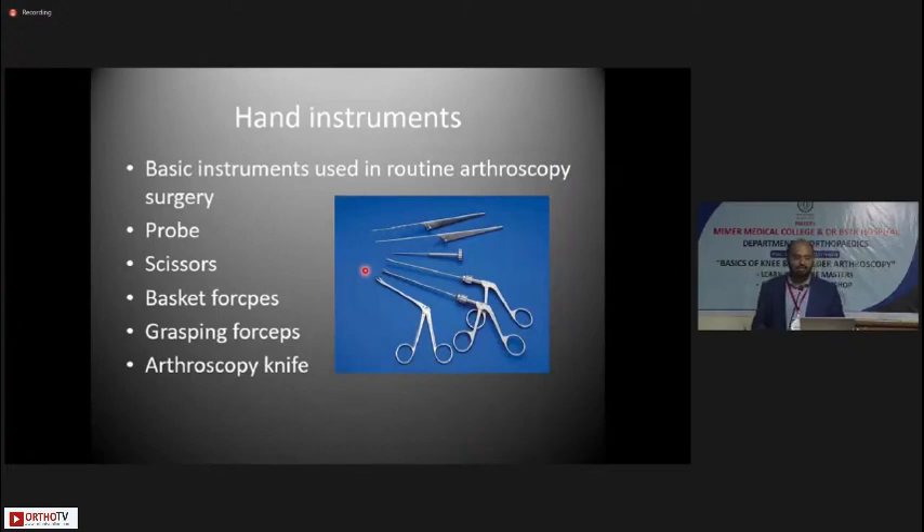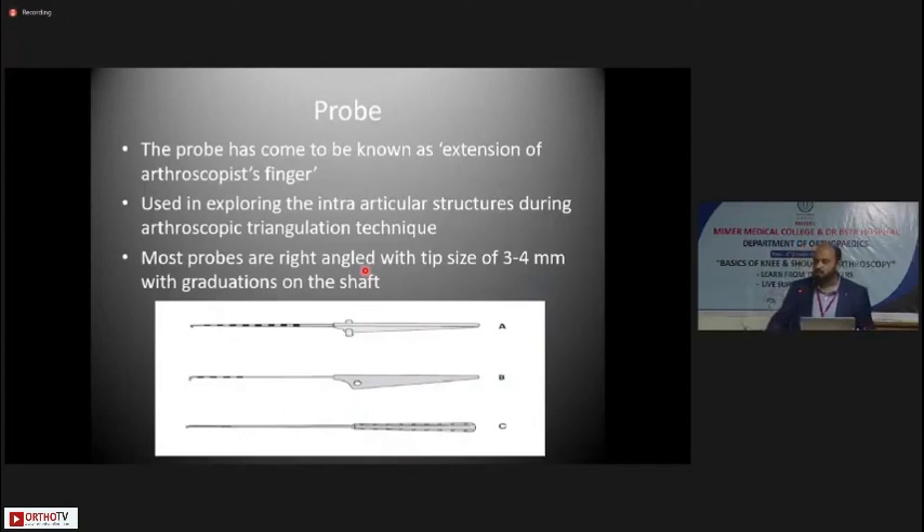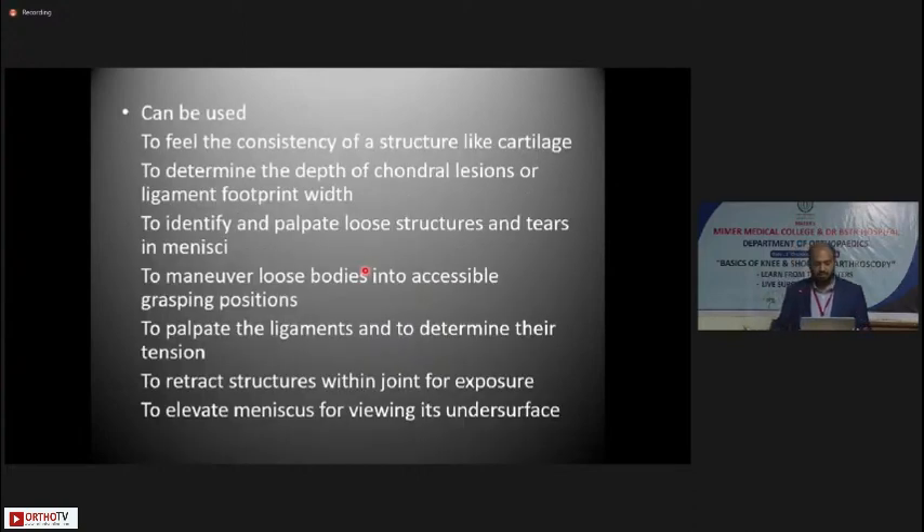Basic hand instruments every arthroscopist should have include a probe, scissors, basket forceps, grasping forceps, and arthroscopic knives. The probe has come to be known as the extension of the arthroscopic fingers — as demonstrated in live surgery — used to palpate the cartilage and meniscus and to look underneath structures. Most probes are right-angled with a tip size of 3 to 4mm and graduations on the shaft to measure distances inside. The probe is used to feel the consistency of cartilage, determine depth of chondral lesions, identify ligament footprint width, palpate loose structures and tears in menisci, and maneuver loose bodies into accessible positions for grasping.